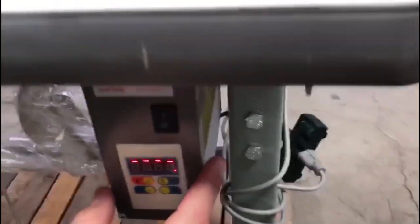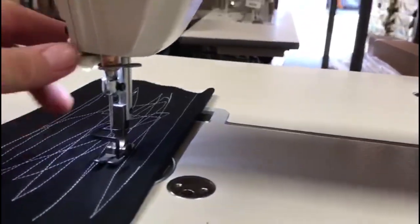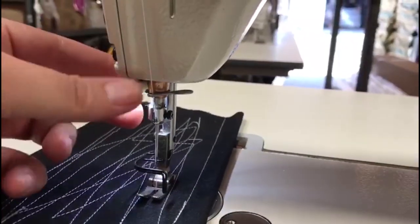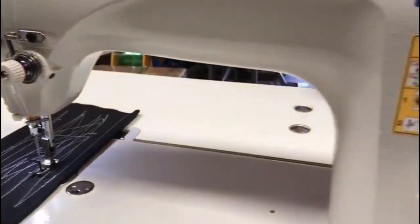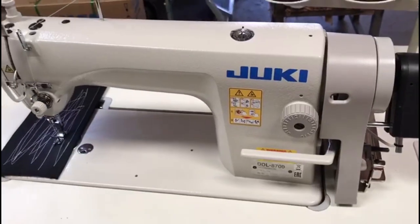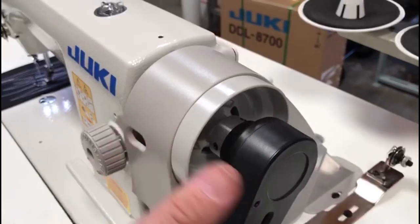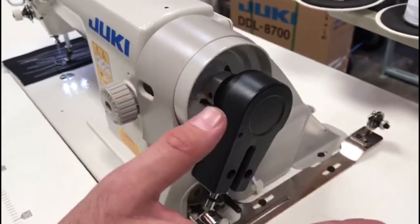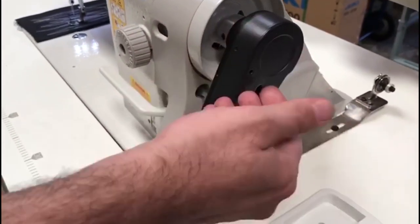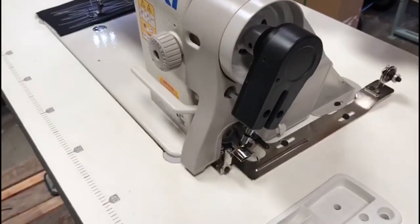Also, when you get one of these new tech brushless servo motors, there is an attachment for an LED lamp that comes directly underneath right here — it's a magnetic mount. You could add this to any old, brand new, or used machine as long as you have one of these pulleys. We sell this on our website under needle positioning for only $29.99. The motor is $110. It's a great add-on for your machine — thank you for watching.